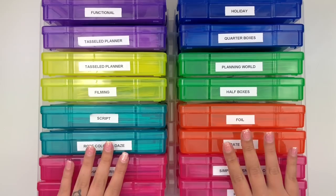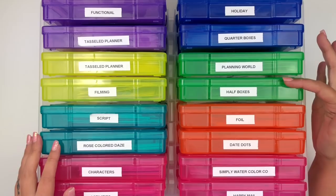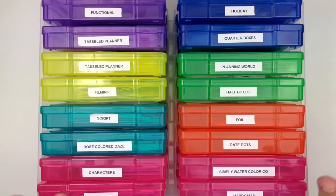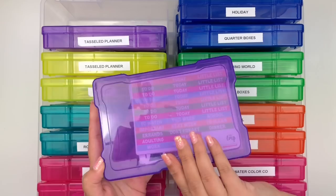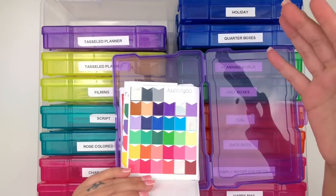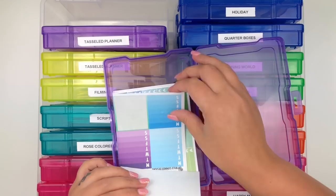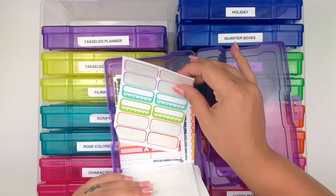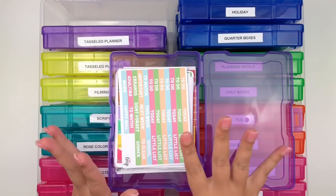It holds 16 boxes and you'd be surprised at how many stickers they hold. Some boxes are for different categories and some are for specific shops - if I have enough stickers from a specific shop, they get their own box. My first box is Functionals - inside there are things like flags, Monday through Sunday boxes, weekend banners, habit trackers, and checklists. I don't really use these anymore but when I first started planning I did.